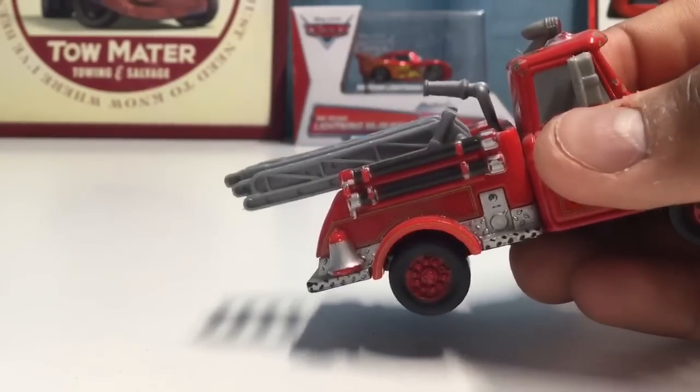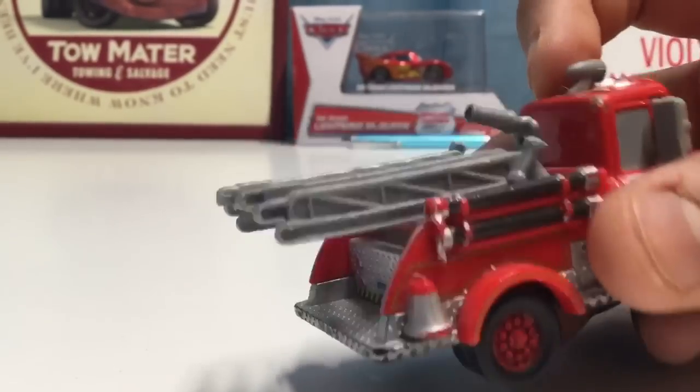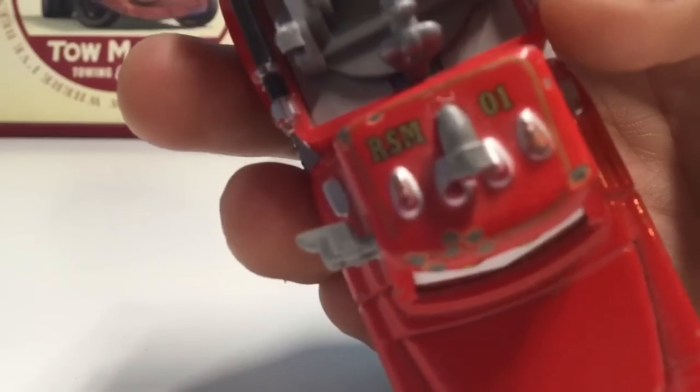You can also see here's the plastic ladder, so maybe you can put another die-cast on there if you want. You can also see here's the water hose that can squirt out a little bit of the fire. And of course on top here's the siren, and when you put it this way it reads the initials of Rescue Squad Mater and then the number one — very cool.